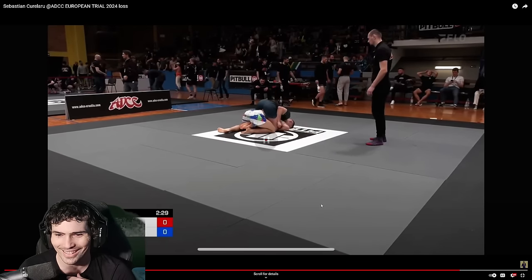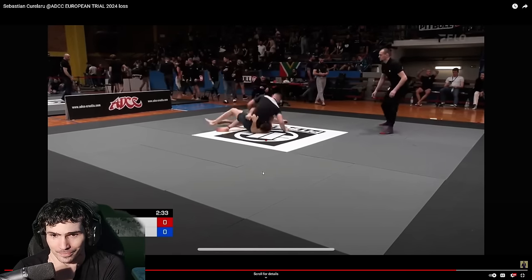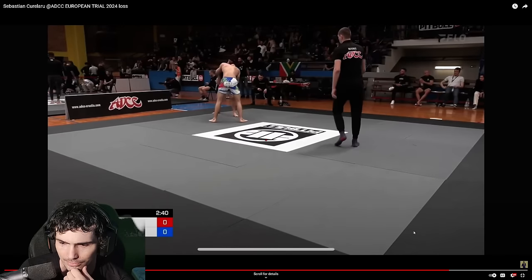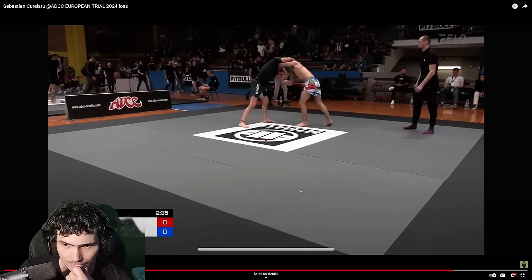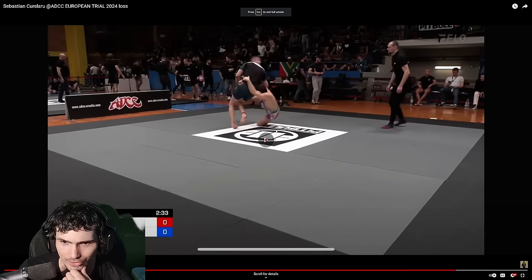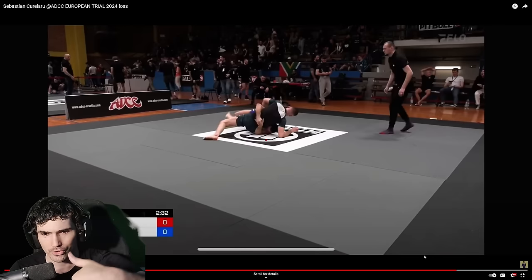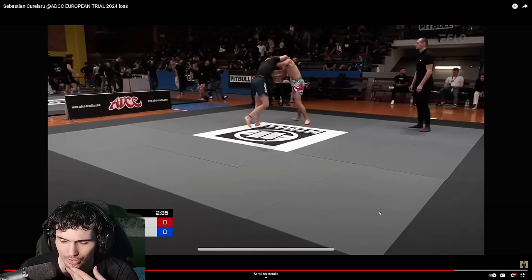I misread that completely at first. It looks like he tried to slide-by on you and you actually chopped his legs out. When they start reaching across your body and grabbing your ear on the other side, you really got to watch for that slide-by foot sweep attempt — it's one of the tells. And then we don't manage to get on top.